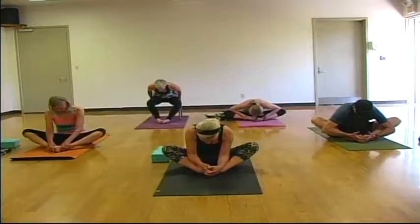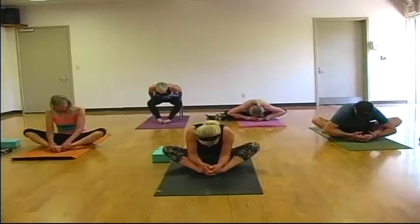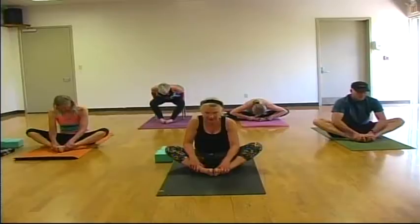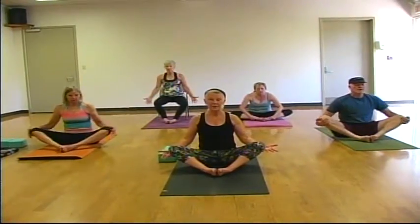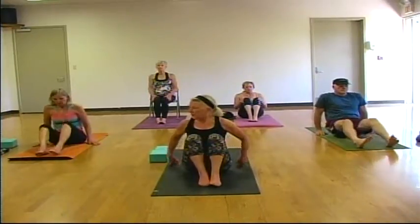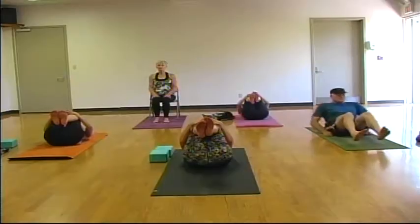Two more breaths here in baddha konasana. And on your next inhale, carefully walk yourself back up to sit. Use your hands on the outsides of your knees to lift your knees up. And recline onto your back. Keep your knees bent. Bring your knees into your chest and give yourself a hug.